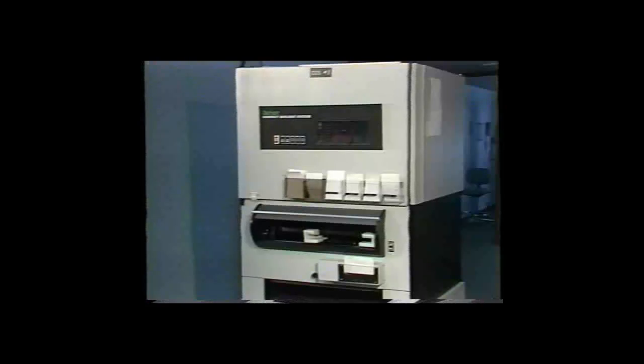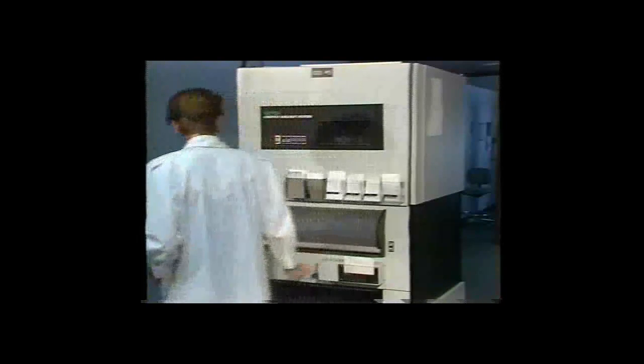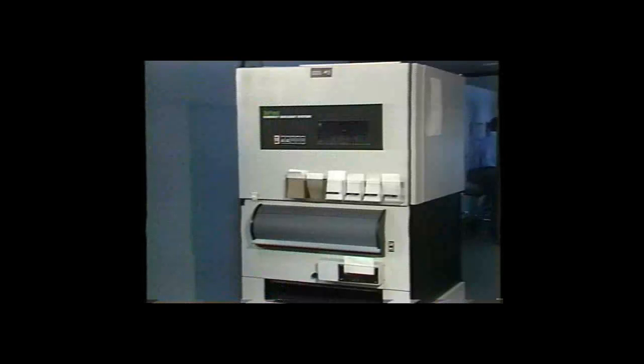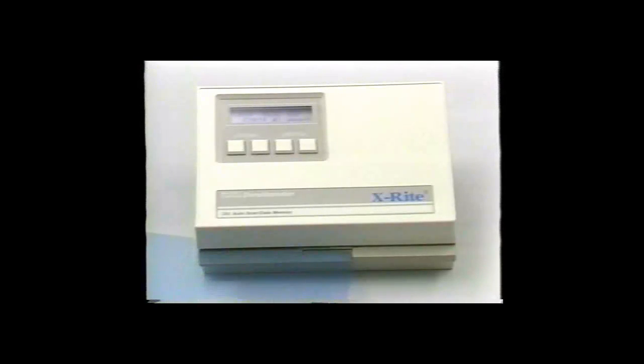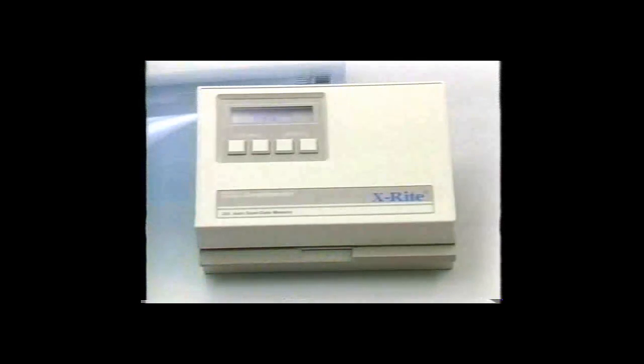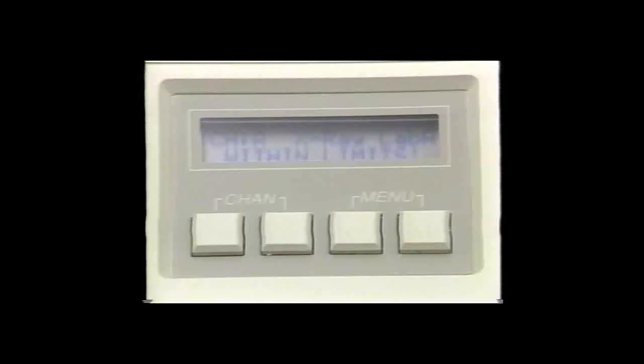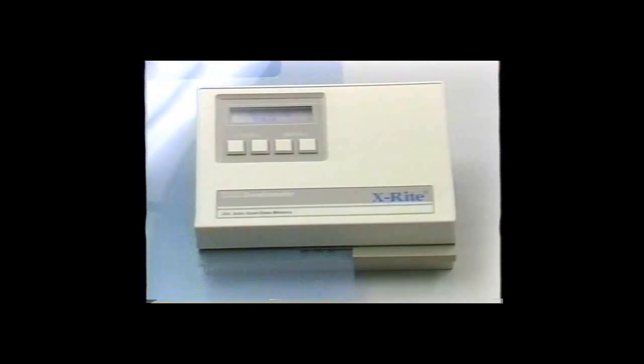If you're keeping a daily log to make sure the processor is in control, there's an added bonus in the 381: a limit test function. You simply read a reference strip developed with seasoned chemistry and proper processor temperature and speed. Then each time you measure a control strip, the 381 will compare those readings with the reference strip data, and the display will indicate if the control strip data is within or exceeds the limits you have set — a convenient alternative to your daily control log.